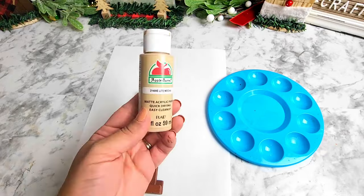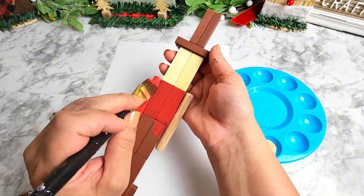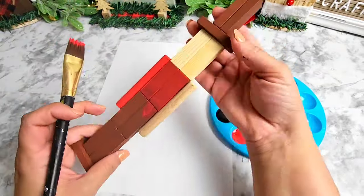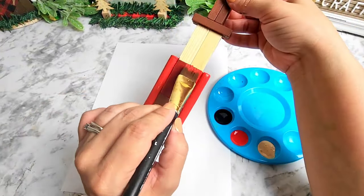Now that the nutcracker is ready, we're going to start working on the fun part — the painting and decorating! For the paints I'll be using Red Apple, Black, and Light Mocha from Apple Barrel. So sit back, relax, grab your coffee or your tea — I'm just going to let you enjoy the painting section.